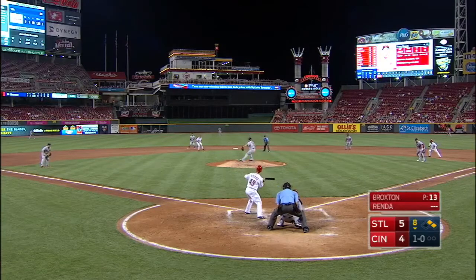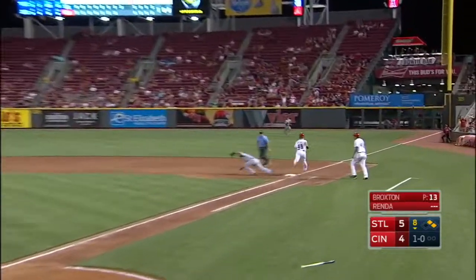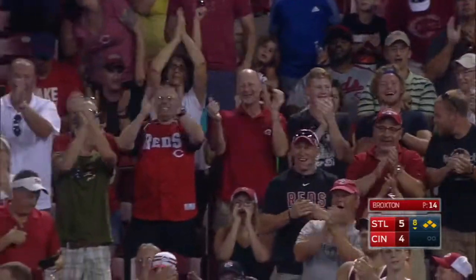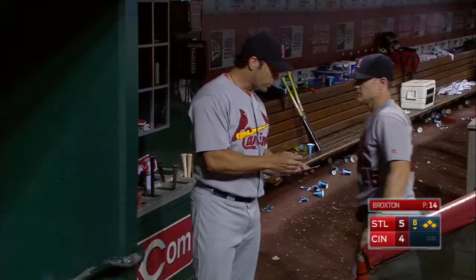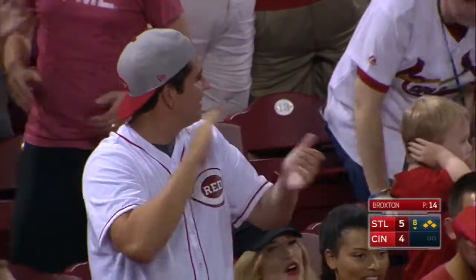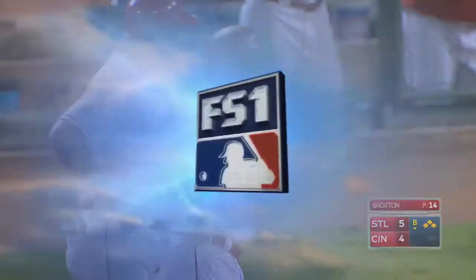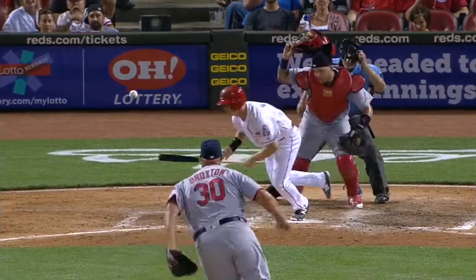Adams has one play to first and he throws it wide, everybody's safe. We just saw Renda hustle down the line right out of the box. He did a good job of deadening the baseball and getting the bunt down, but he wasn't satisfied with just that. Watch this hustle out of the box by Tony Renda — stays in there, gets it down, head down and go.